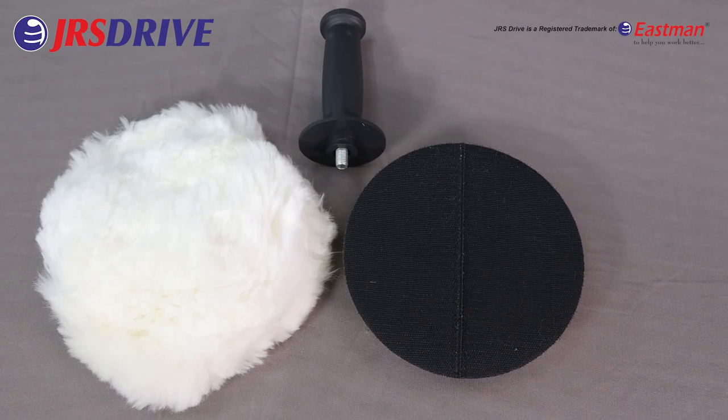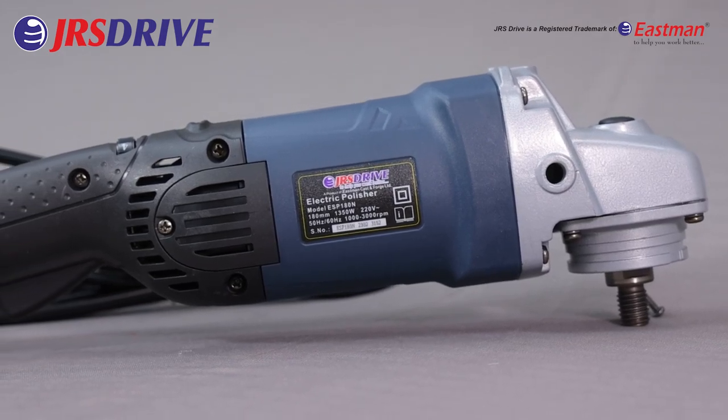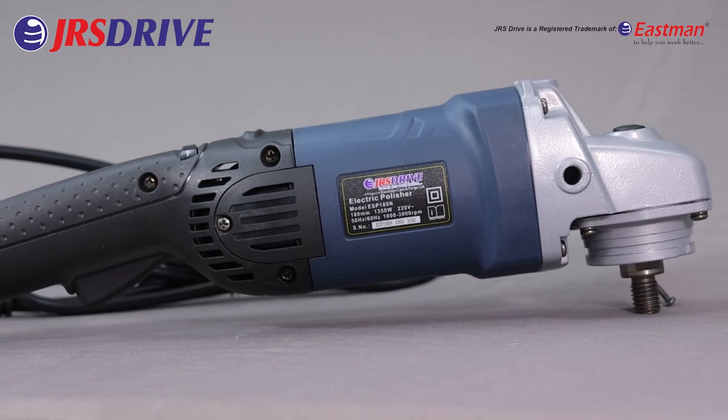It comes with a buffing wheel, carbon set, and an ergonomic soft handle. It also has a conveniently located variable speed dial that allows users to set speeds at 0, 1,000, and 3,000 RPM.